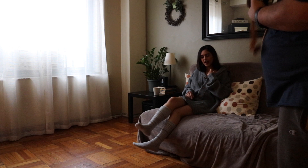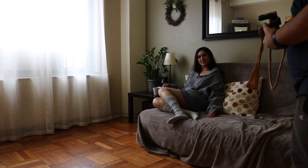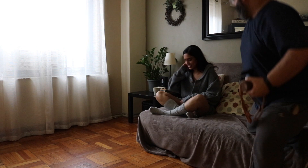For the last look we moved over to the other side of the studio and we are using the natural window light to illuminate Lubna to get some beautiful soft images.